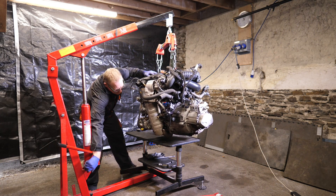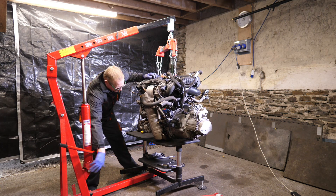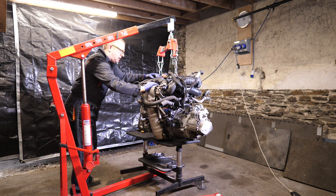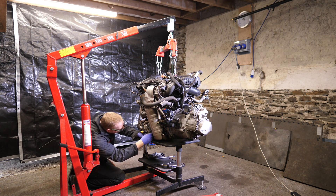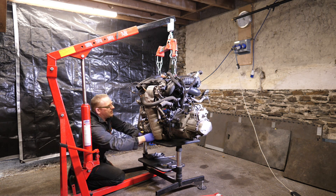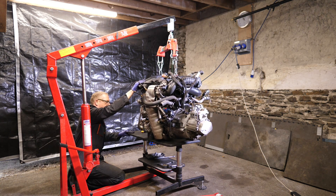Now let's get the engine safely down onto the bench. Some ice hockey pucks would be quite useful there just to keep it steady.